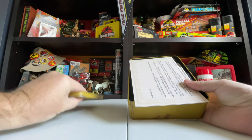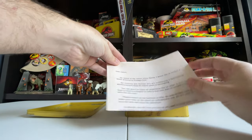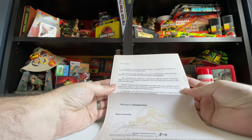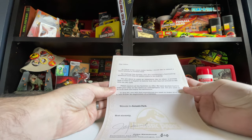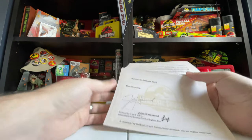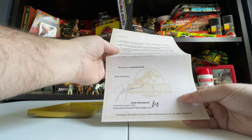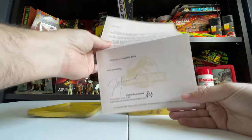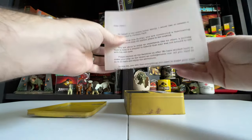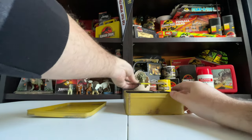The lid comes off and the first thing out of the box is this welcome letter. I'm not going to read the whole thing on camera, but it says 'On behalf of the entire Ingen family, I would like to extend a warm welcome to Jurassic Park,' and it's signed by John Hammond with his signature on Jurassic Park letterhead. How fun is that — an official welcome letter from John Hammond himself.